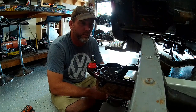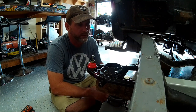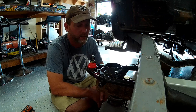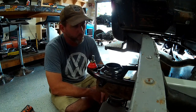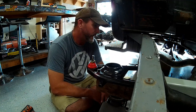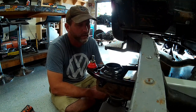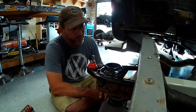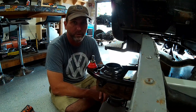I'm pretty impressed with the quality of the welds and the quality of the materials. They're using heavy wall tubing, not some thin flimsy stuff. All the bends are very professional, the welds are well done, and it's a good heavy weight kit, which is what you want in a front suspension. You don't want some flimsy crossmember or flimsy control arms holding up your vehicle.